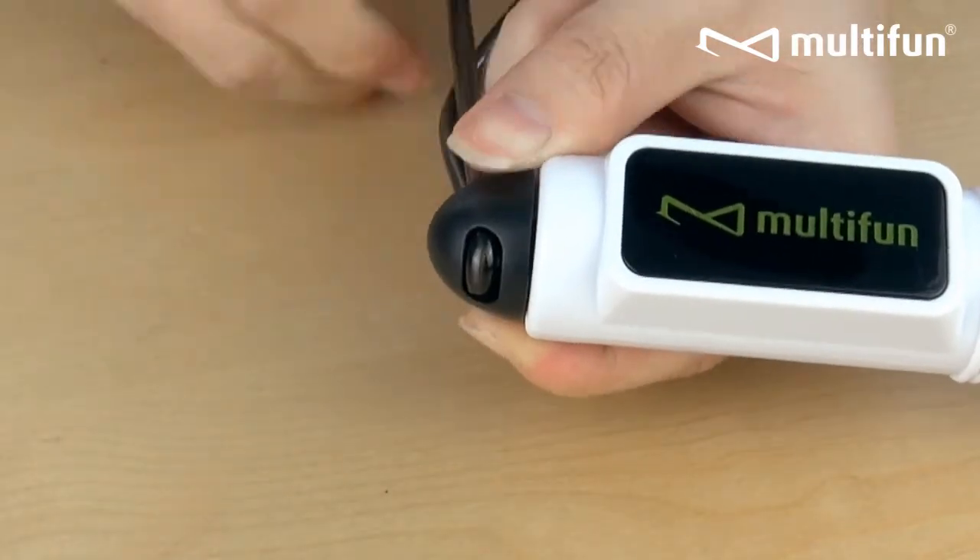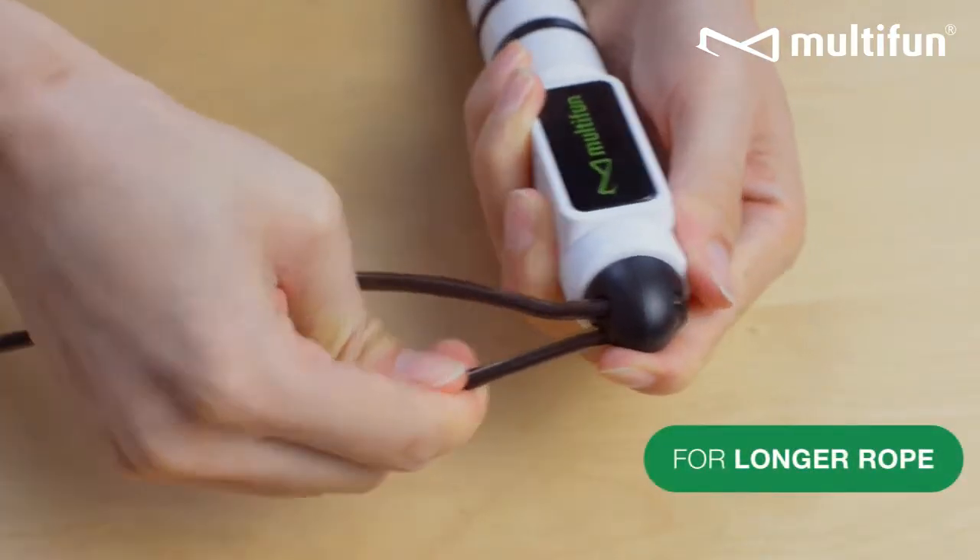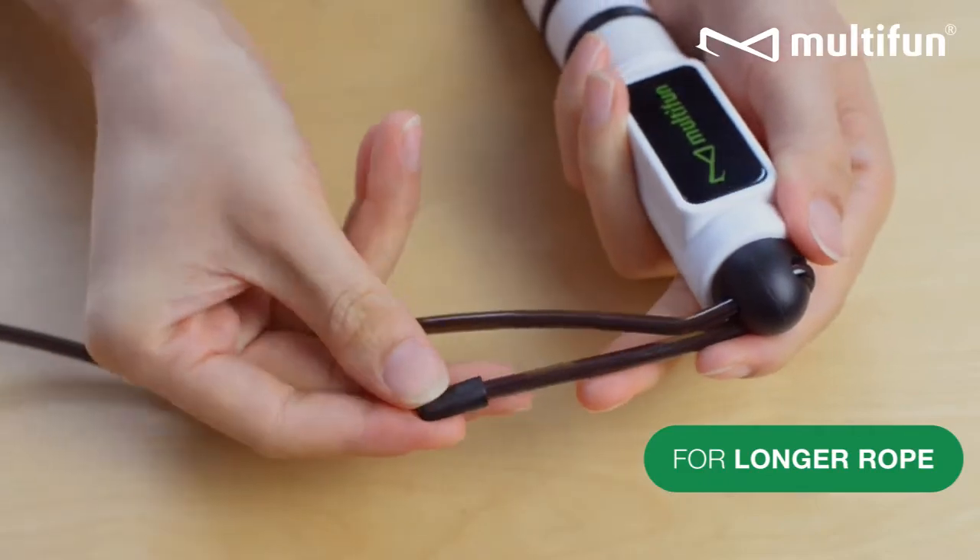You may adjust the length of the rope to your preference. For longer rope, adjust the tip closer to the connecting point.